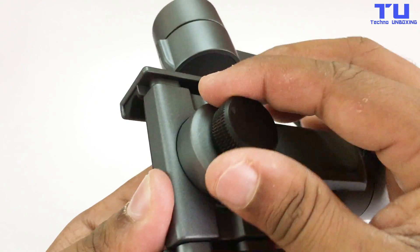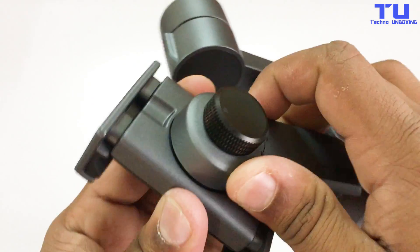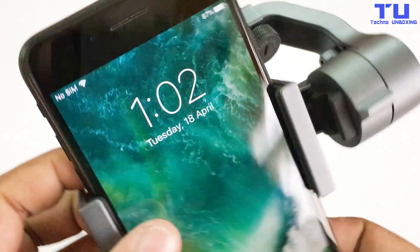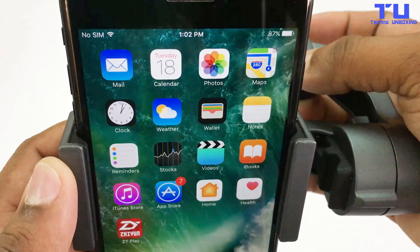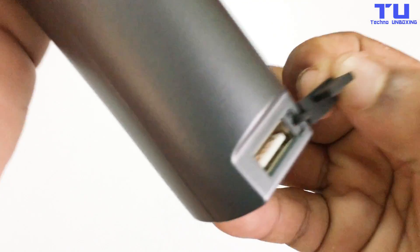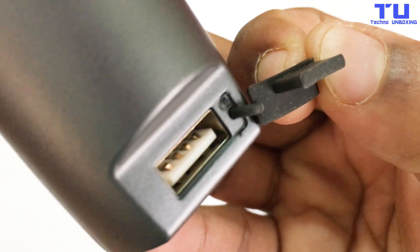You can also easily switch to vertical mode — balance the phone and you're good to go. You can also charge your phone with a USB cable by connecting it to the gimbal.